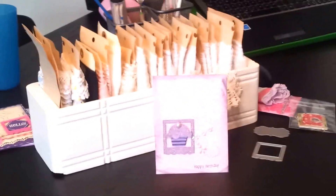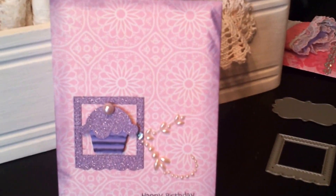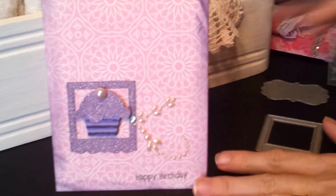Hi guys, it's Scrapping Pink Lady Lisa back with another video. This time I'm back to do a card share. I am in Hearts 1217 here on YouTube for Mel's Birthday Club card that she's organized. There are two groups and I'm in group one, and her birthday is the first of September. So this is the card that I made.